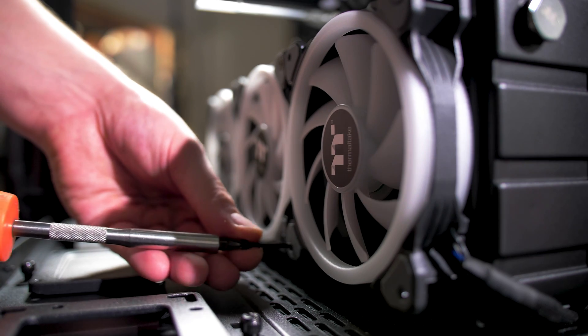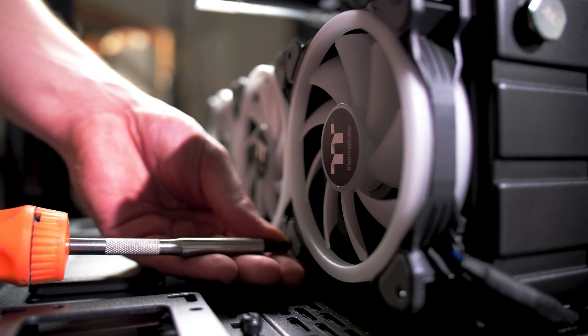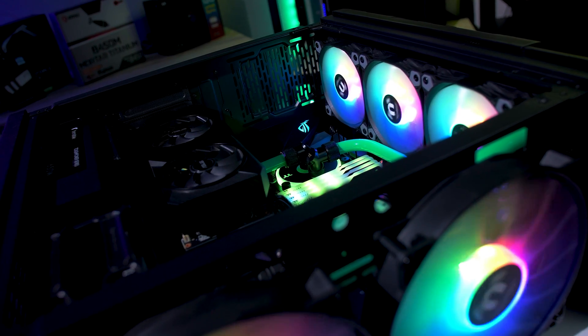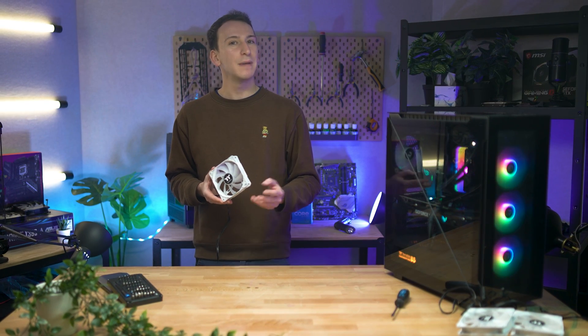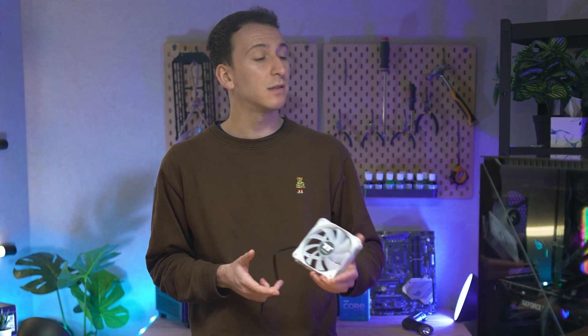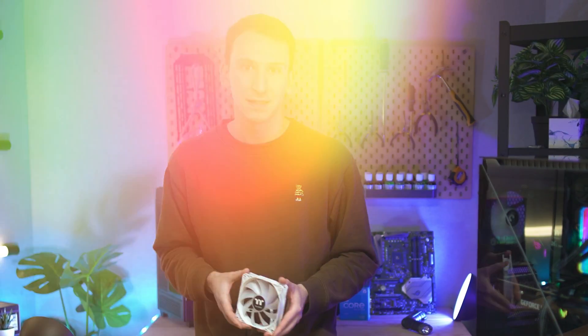If you were to install them in any old way without a second thought, you might accidentally create some radically different airflow effects within your case. But for those willing to deliberately configure the airflow within their case, you'll want to be across the three main configurations that builders opt to use, each dependent on the size of the case and the desired outcome.